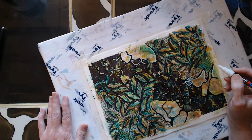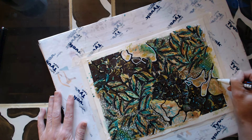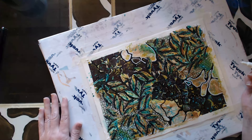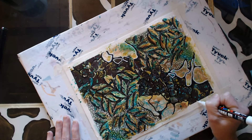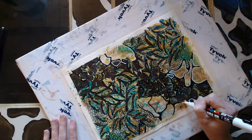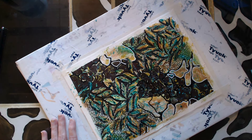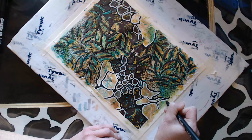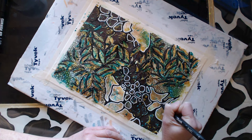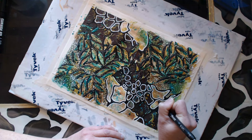Now I'm using a white Posca marker and coming back to add outline to some of these doodle shapes — this is another thing I really love to do. And there it is after I've done all of those white shapes, and then I used a gel pen to outline those white lines.